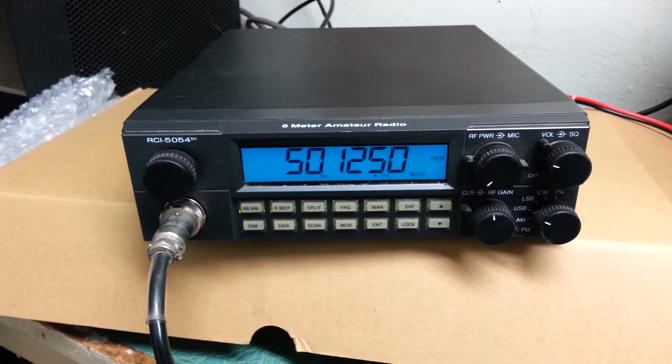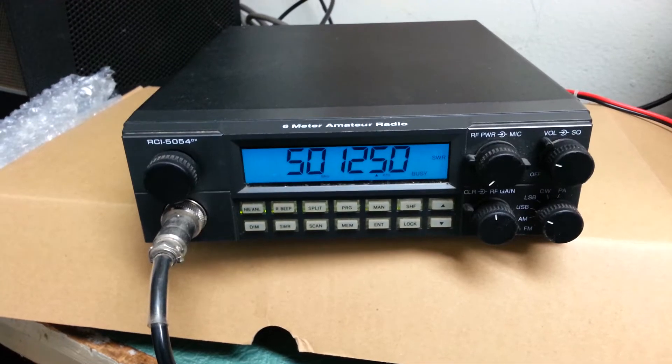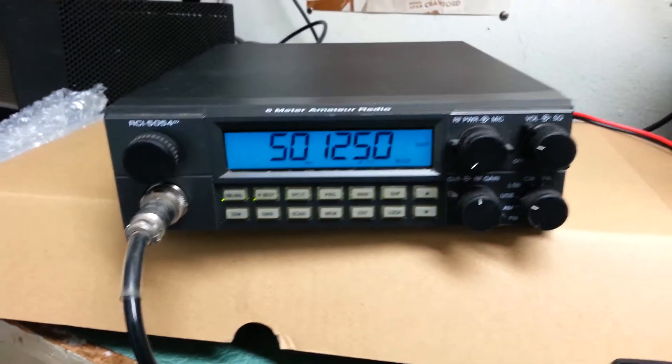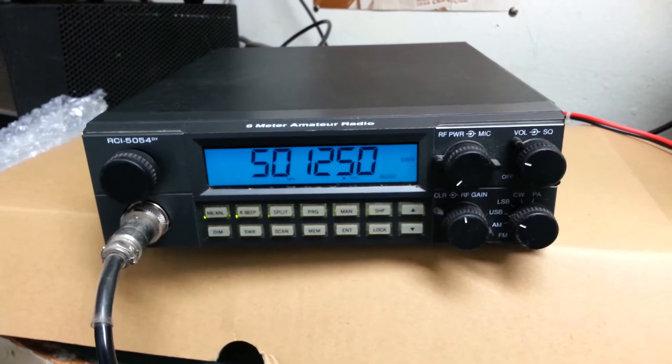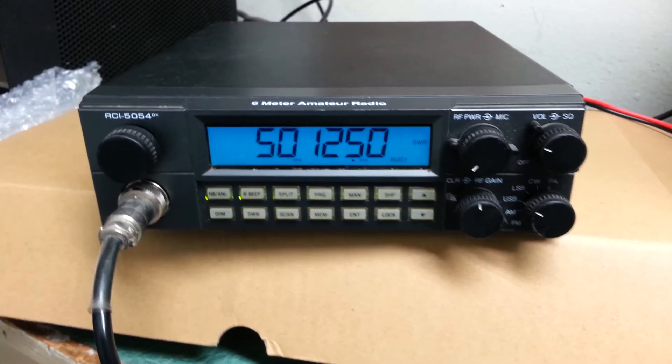This is the RCI-5054DX 6 meter amateur radio transceiver, and as you can see this one is very, very nice — basically almost new in the box with just a couple of hours of use, if that.